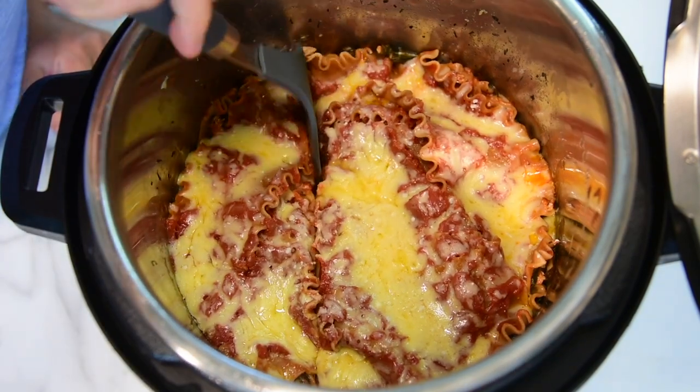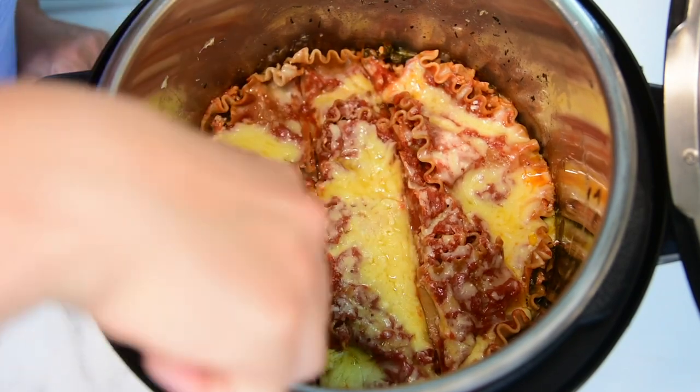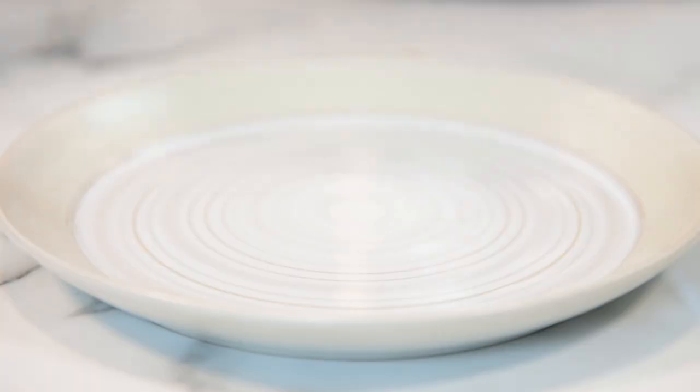When the lasagna is cooked, it will be soft enough to cut with a knife or spatula. Sprinkle with parsley and serve.